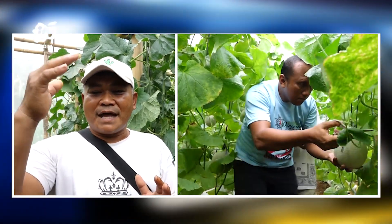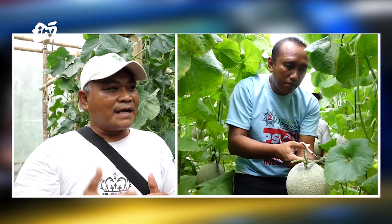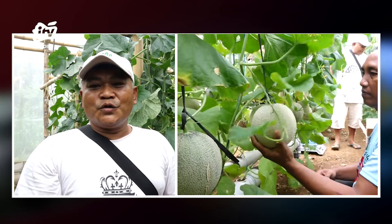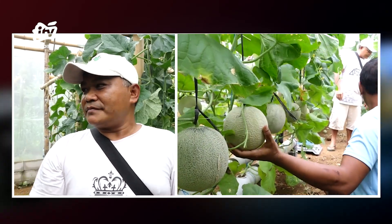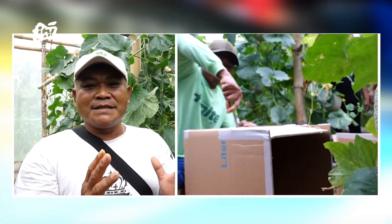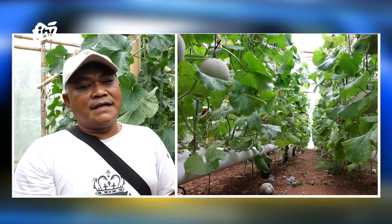Yang kedua, ultraviolet yang dari matahari langsung mengenai tanaman itu tidak bisa akan dipantulkan lagi ke atas. Akhirnya ternyata tumbuhan atau tanaman yang kita tanam dalam greenhouse itu sangat maksimal. Untuk jenis-jenis melon itu banyak sekali, ratusan — mungkin bisa ribuan untuk nama-nama jenis melon atau varietas. Kita di sini menanam yang, karena di dalam hidroponik, itu kita menanam yang eksklusif maupun yang premium.